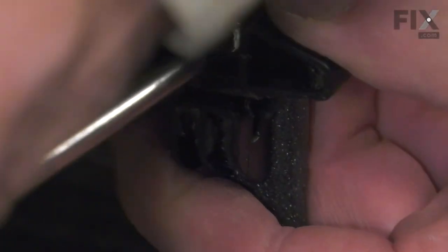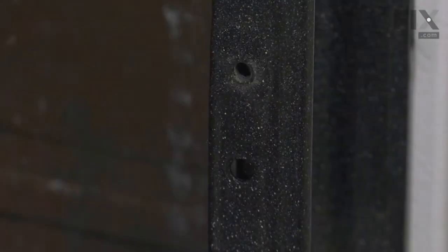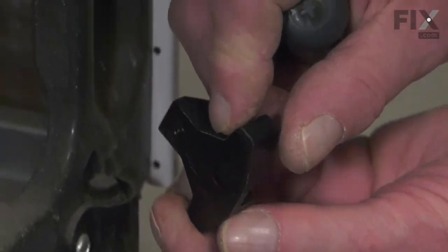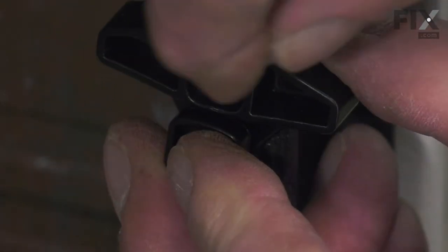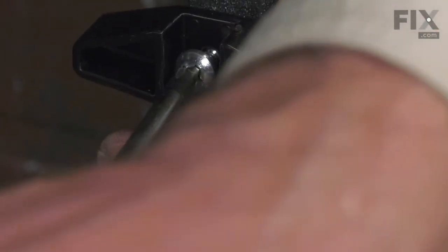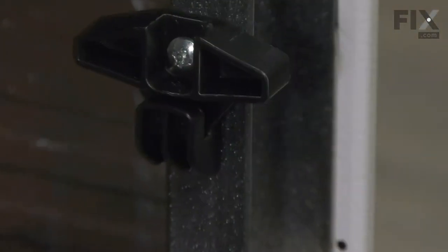Remove the retaining screw for the old drawer glide, discard the glide, line up that little locating pin and reinstall the mounting screw. We just need to make sure that the rails on the edge of the drawer slide into that gap on both sides.